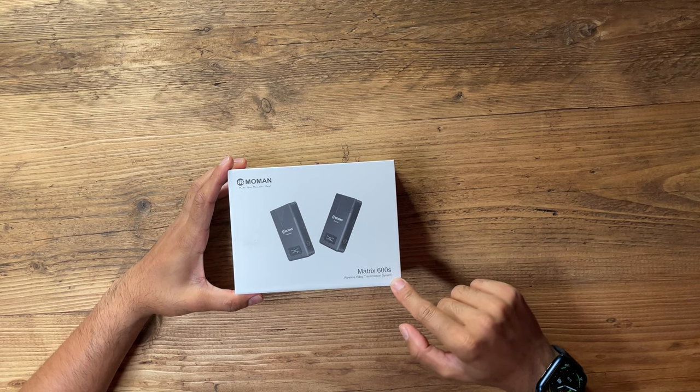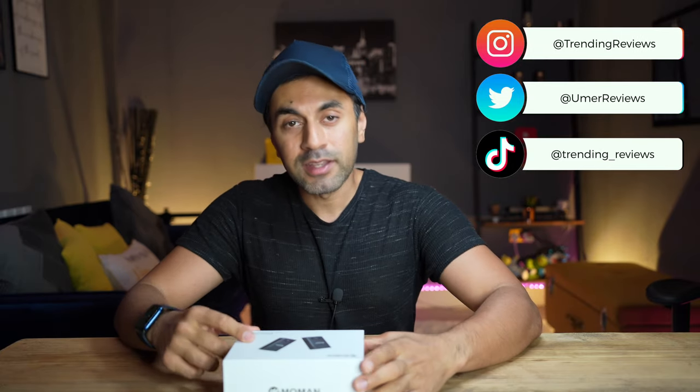Today I have another brand new product for my camera equipment. This is the Matrix 600S — a wireless video transmission system that can be connected via HDMI or SDI inputs. The reason it's called 600S is because it has a 600-foot range of transmission with a 0.08-second latency, which is incredible and very powerful. It's by Mo Man — I've also reviewed one of their microphones in the past, and I'll put a link in the description if you want to check that out.